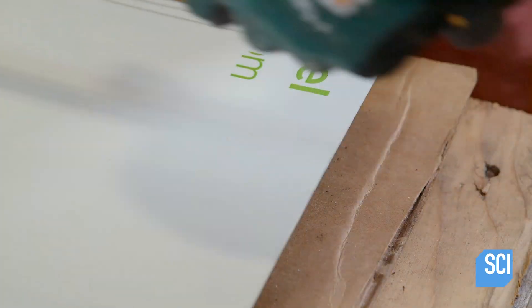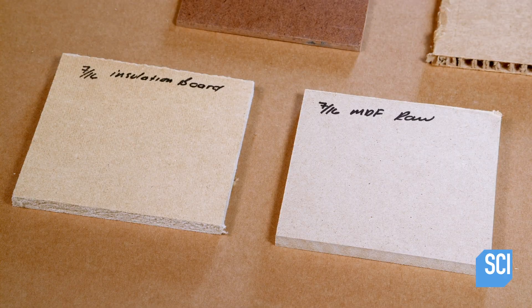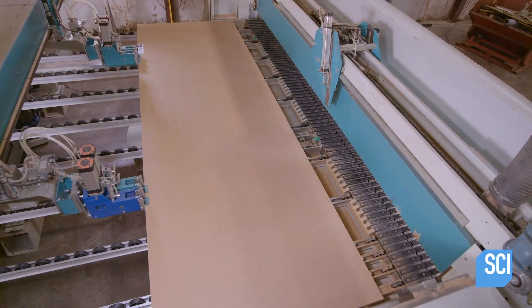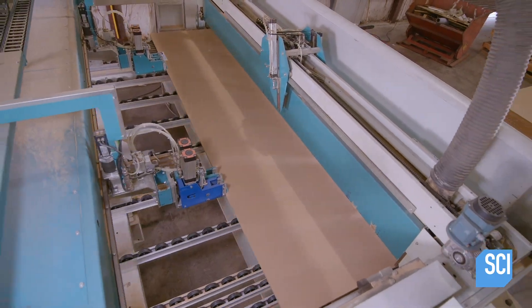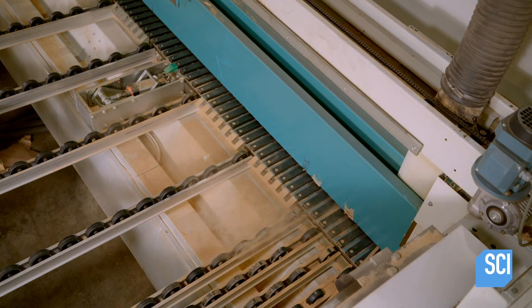The surface material will be applied to one of seven types of substrate, ranging from cardboard to medium density fiberboard known as MDF. The next step is to cut the large sheet of substrate — in this case MDF — into board size pieces.